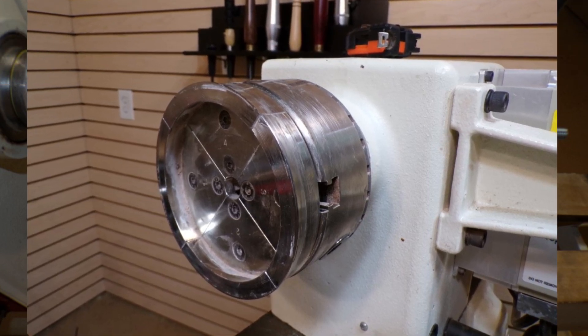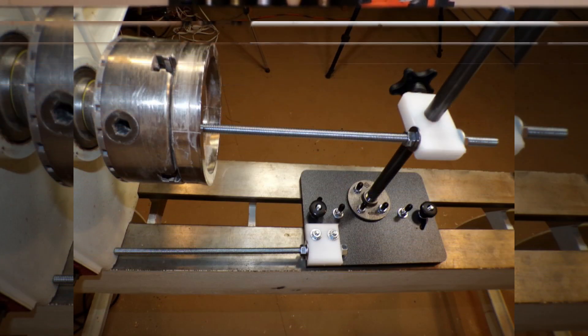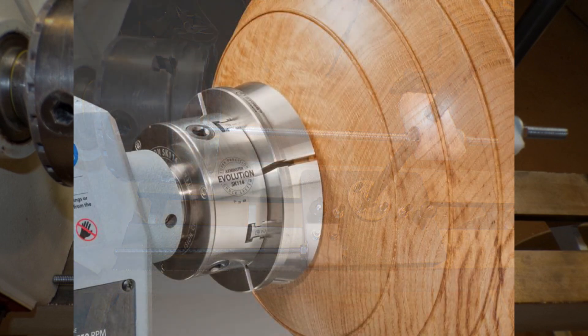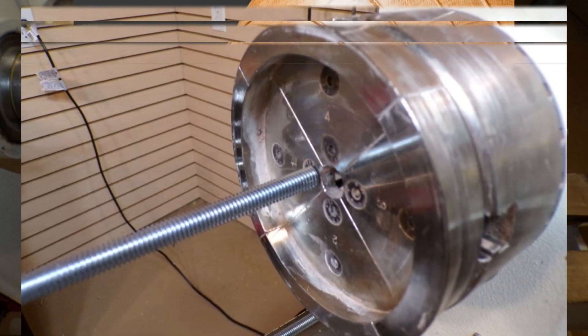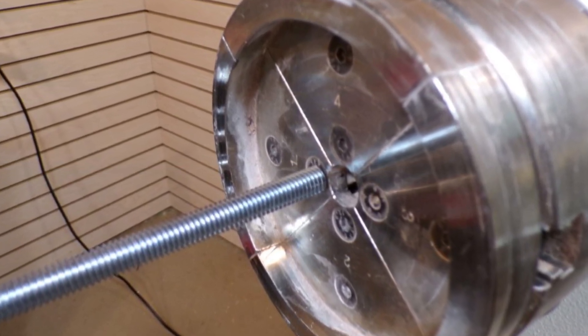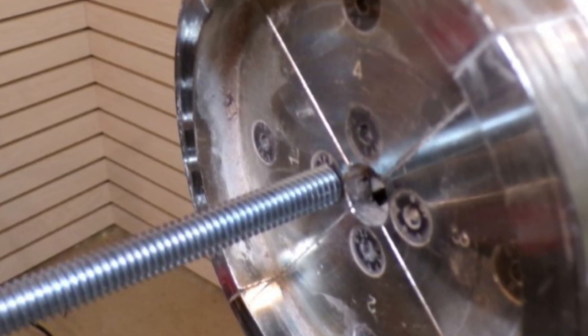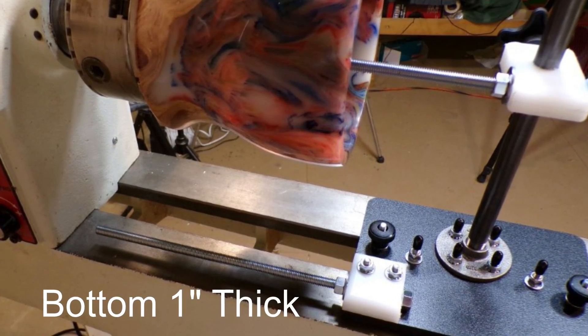We set the lower rod to touch the headstock down near the bedways. Next, with our holding device mounted in the lathe spindle — usually a chuck with steel jaws — we can now adjust the upper rod in relation to where we want the bottom of the bowl to ultimately be. This position would normally be the outside of the bottom after we have removed an exterior tenon. So for normal exterior tenons, this is going to be across the face of the chuck jaws. For interior tenons, we need to go inside the chuck jaws from an eighth to a quarter of an inch, whatever the depth of your interior tenon is. Both rods are fully adjustable and lock easily into place to accommodate different projects.